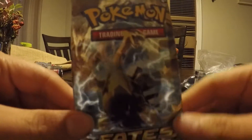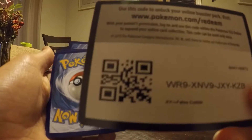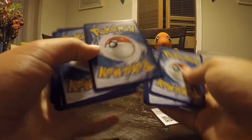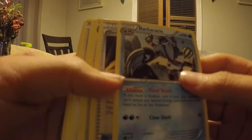Alright, we're going to pass it over to Cory. So this is our Fates Collide — I think Trios on the back. Let's open this one. Barbaricle. We got it — Devolution Spray.